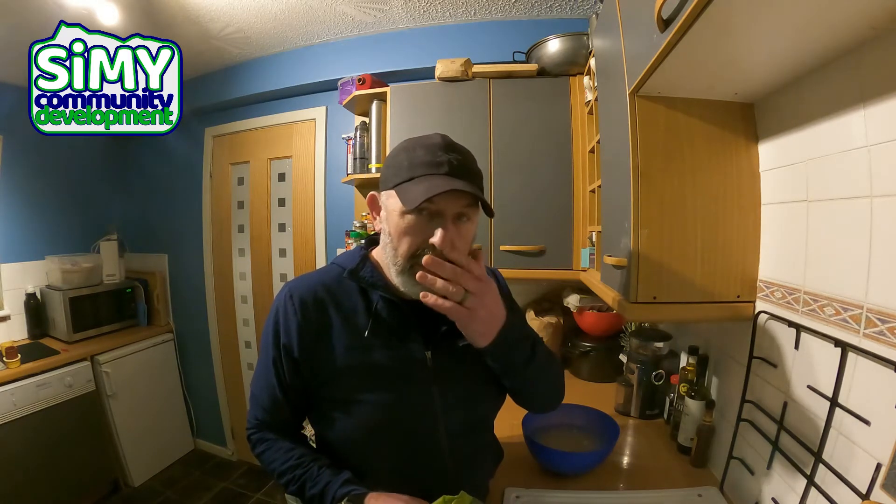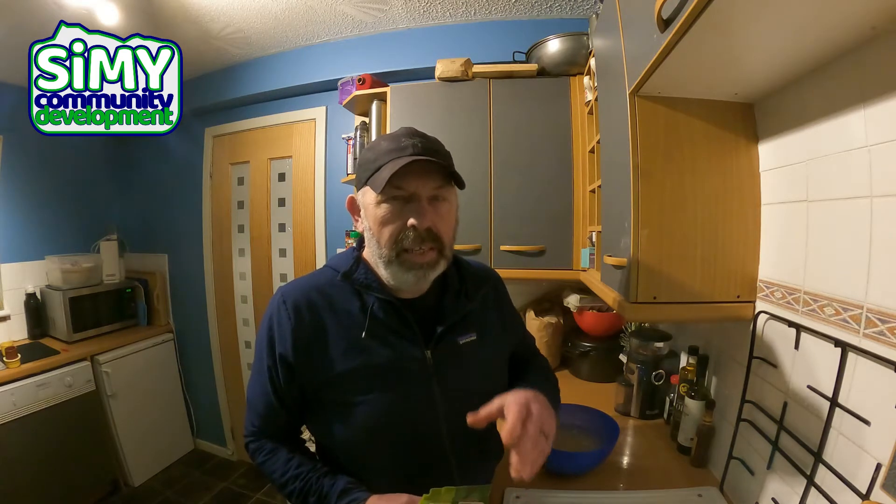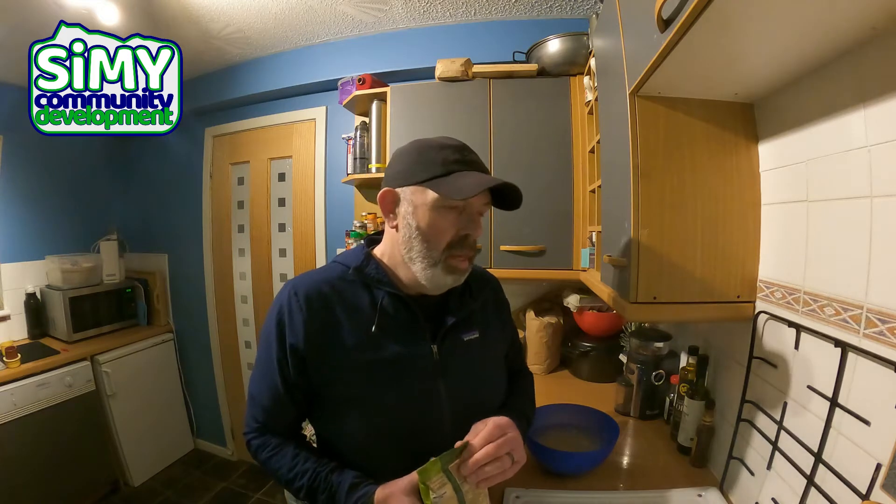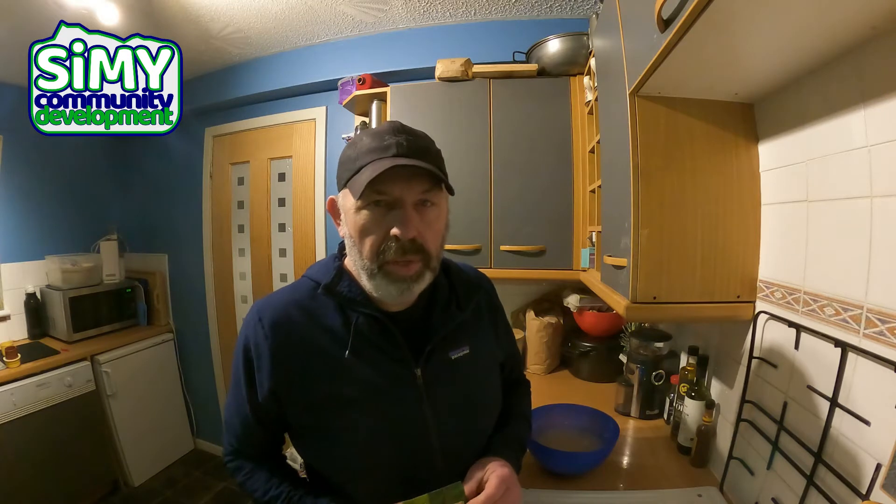Good evening folks and welcome to Granny Pratt's Scotch Broth Challenge. My Granny wasn't that great a cook, but the one thing she made every Saturday without fail for as long as I could remember was a big pan of Scotch broth, and it tasted fantastic.